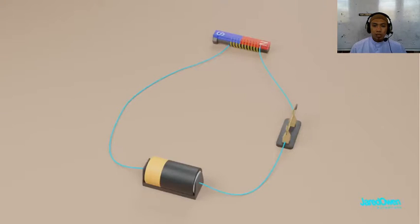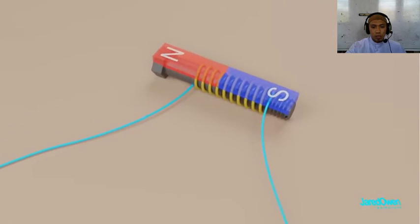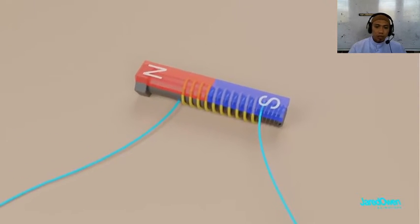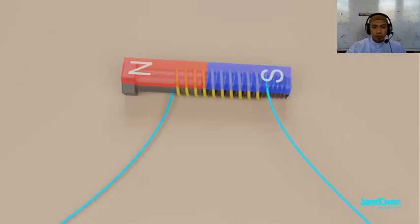Now watch what happens when we flip the battery. The electric current was flowing this way, but now it flows the other way. This will cause the poles on our magnet to switch places — north will become south, and south will become north. This is called reversing the polarity of an electromagnet. Instead of flipping the battery, an easier way to do this is to just switch the wires.